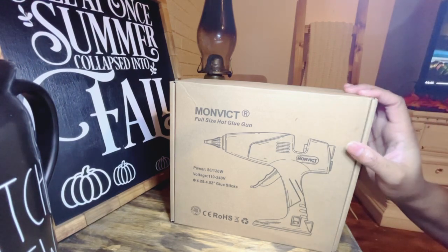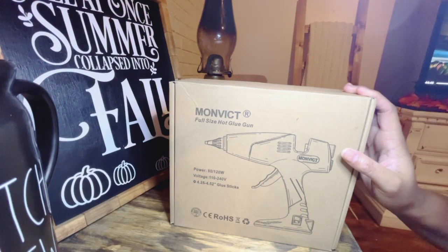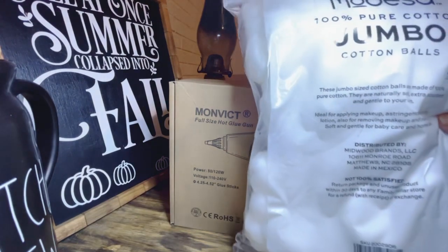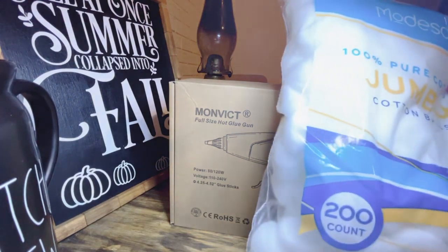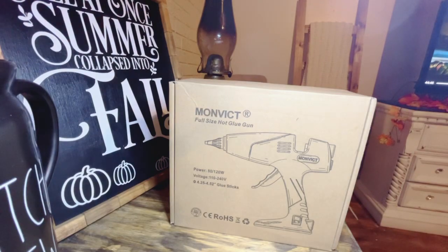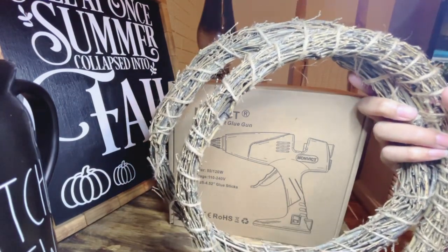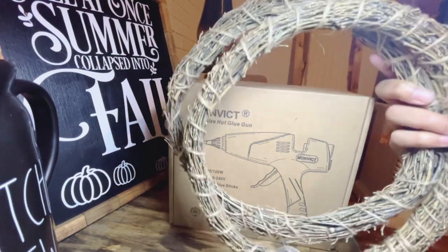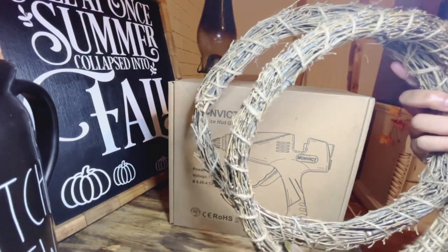Before I unbox the hot glue gun, I'm going to show you the items I'll be using for my wreath. The very first thing you'll need are some jumbo cotton balls — I purchased mine at Family Dollar, but you can get them at Walmart or anywhere else. You'll also need two wreath forms. These are the bamboo wreath forms from Dollar Tree. I wanted the grapevine wreath forms, but my mama picked these up instead, so this is what I'm going to use — but you can use grapevine wreath forms as well.